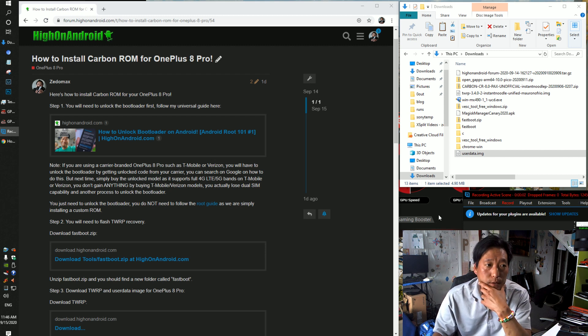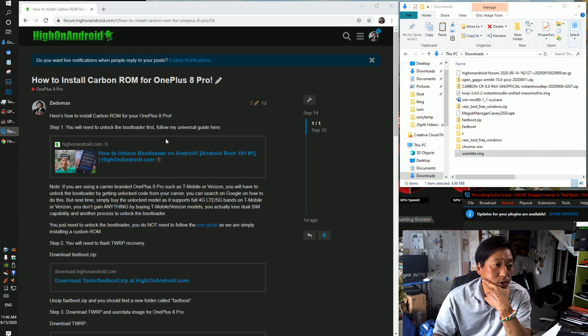Hey guys, today I'm going to show you how to install Carbon ROM for OnePlus 8 Pro. I wrote out the steps on our new forum so just go and follow along. We'll go one by one.